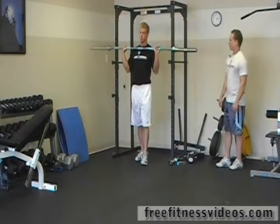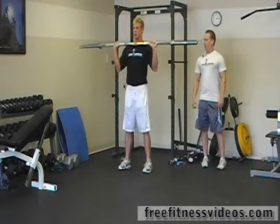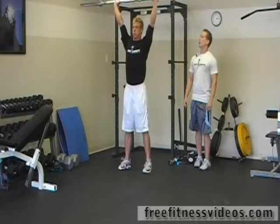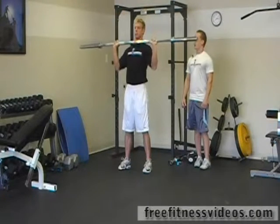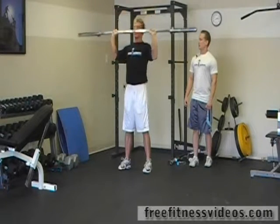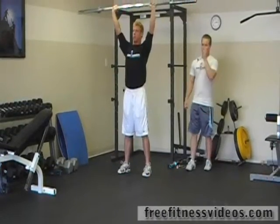Start off, bring the bar up, hold it at your chest, feet about shoulder width apart, straight ahead, and you're just going to press the bar overhead. We're going to do 12 reps. Make sure that you're not doing too much weight — this one's kind of tough.